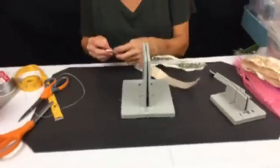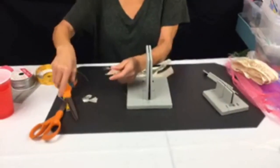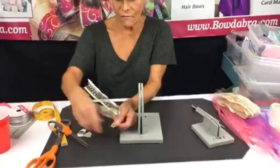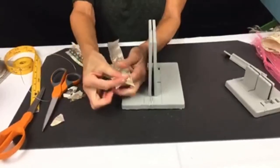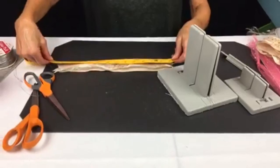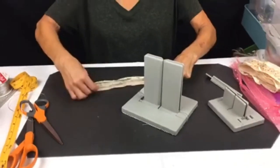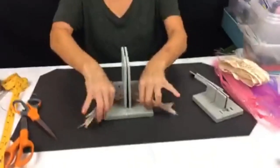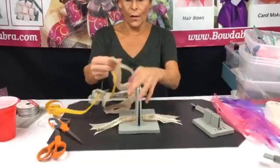I'm folding this again and dovetailing — just cutting it from the corner out so you get nice little ends. These are about 14 inches. I'm putting them in together, folding them in half, and scrunching this down into my Bowdabra. I want everybody to know that you can make hair bows with the regular Bowdabra or the mini Bowdabra.